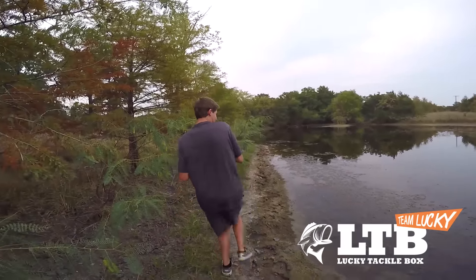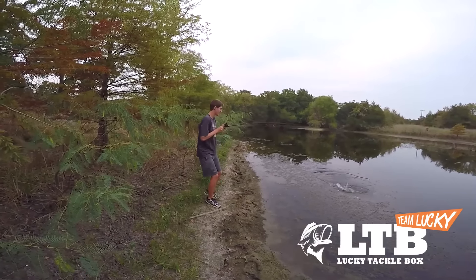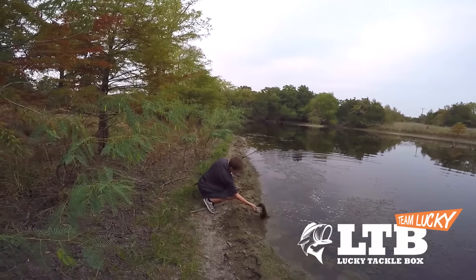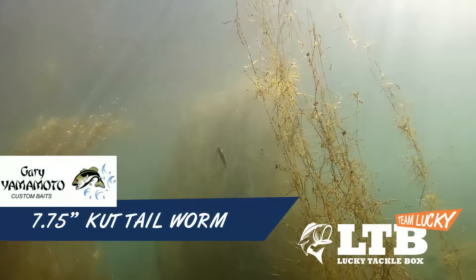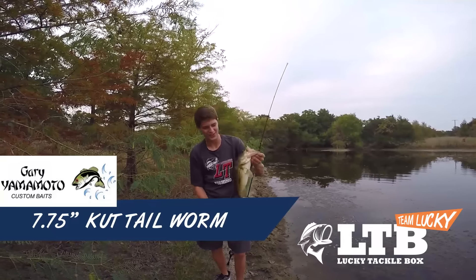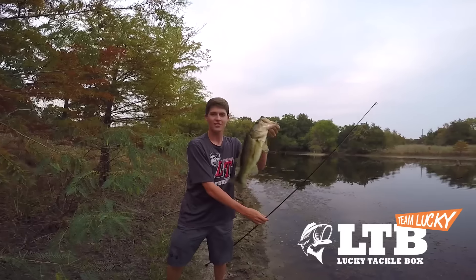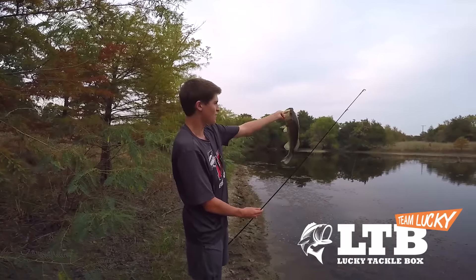Oh yes, yes! Good one, good fish — solid three pounds at least! That's the kind of fish you can expect out of the Yamamoto cut tail worm. I was just reeling this thing right along the grass line, hit it right in the side of the mouth. Small ponds in the fall are a great way to catch fish, especially when they have grass and wood — these fish are nice and chunky. Let's give this fish a release.